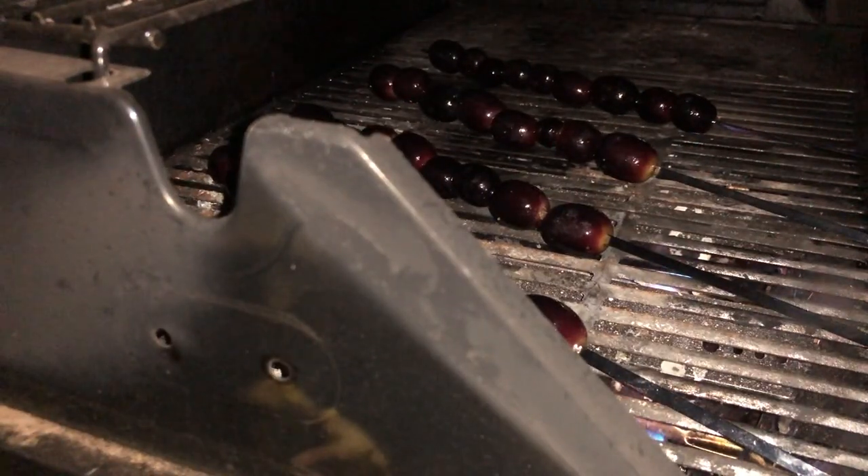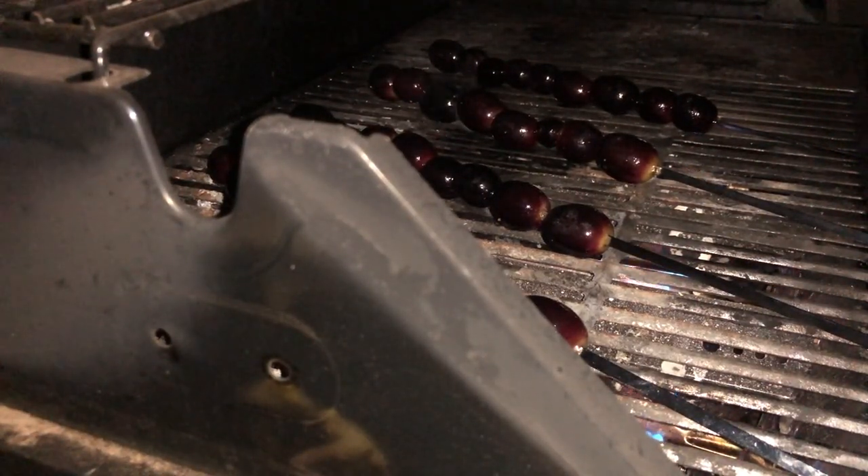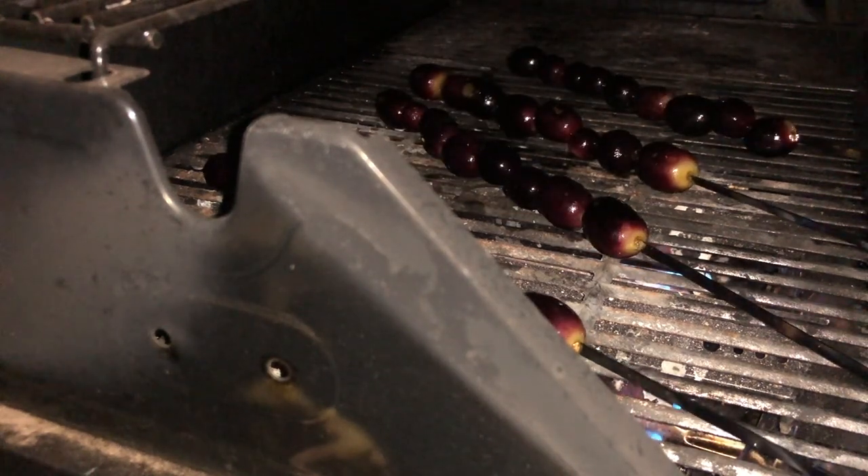We're going to grill these on high heat about 90 seconds per side. When you flip them over make sure you don't grab the metal skewer if you're using a metal skewer — use tongs or something to flip them.